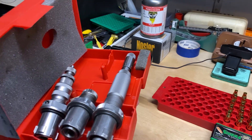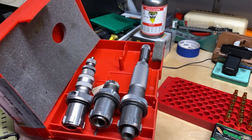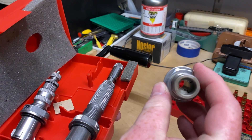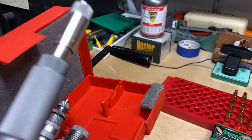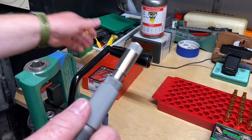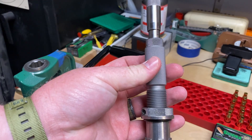You'll notice there are three dies in here. You've got your sizing die, your seating die, and this is actually just a Lee factory crimp die. I do use this from time to time, but I mainly only use it for hunting loads — which this ammunition is going to be. So I will put a very, very slight crimp on it.